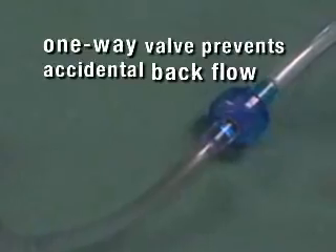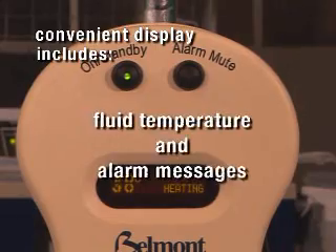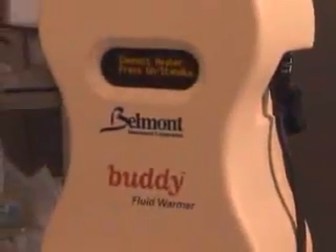It has a flow control valve to prevent air entrainment, a one-way valve to prevent accidental backflow from the patient to the IV line, and displays fluid temperature and any alarm messages on the display of its power module, which mounts conveniently to an IV pole. All these safety features work seamlessly without any operator involvement.